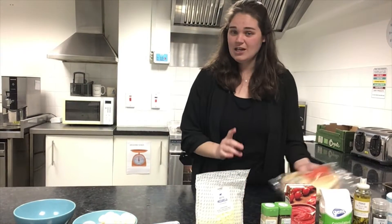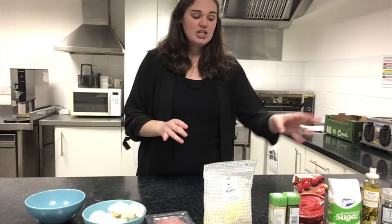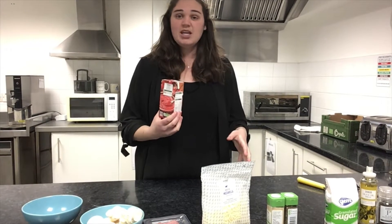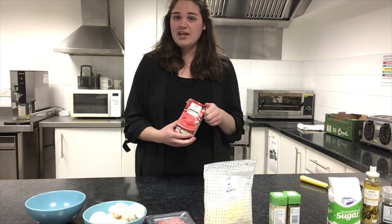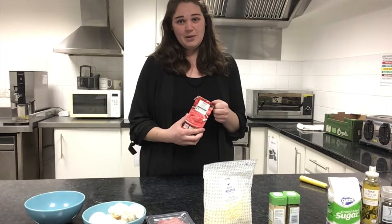So the first thing for our pizza is we need to make our own sauce. We're going to use Passata as the base — this is just blended tomato. What's really good about making your own sauce is you can control what goes into it: how much sugar, how much salt, what flavorings you like. You can personalize it and make it a bit healthier if you want.